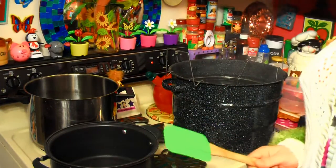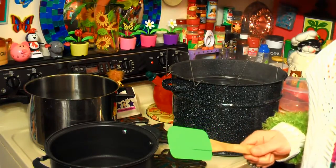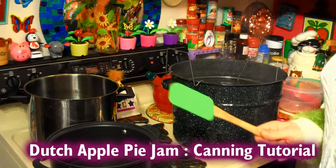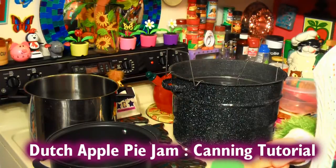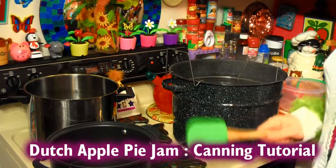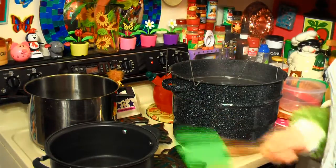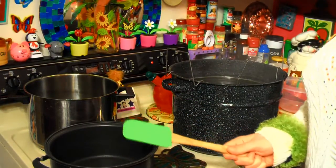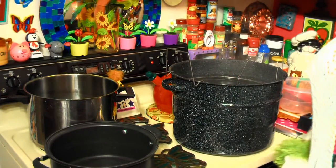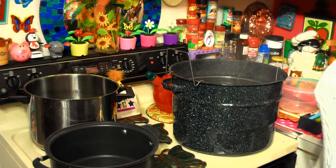We're gonna be making an apple kind of jam. It kinda borders on apple butter, but it really isn't. It's called Dutch Apple Jam, and it has raisins and tastes of allspice. It's just a really sweet jam that's great on biscuits or bread. This is an up-close shot today so you can see what I'm actually doing. They're mowing the lawn outside, so it's kinda crazy in the trailer park today. Step on inside while I teach you how to can a great Dutch Apple Jam.